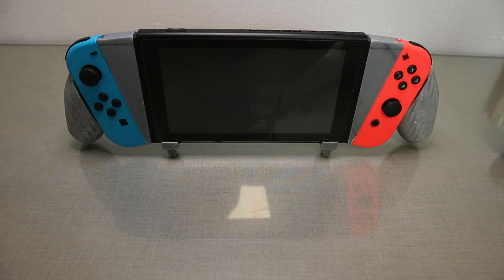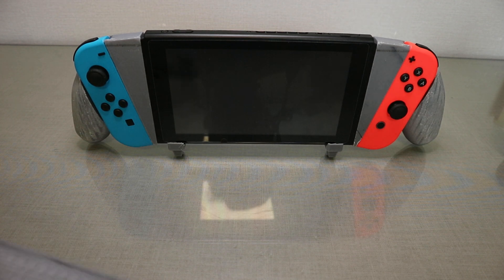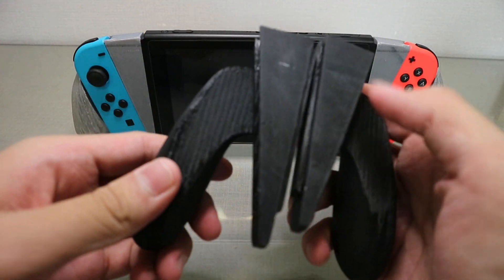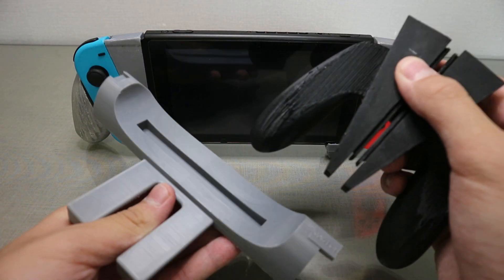About a week ago I uploaded a new thing I created, which was a Switch grip. This is my new one, but the old one looked like this. It was a little clunky and, as many of you told me, it wasn't really ergonomic and it was kind of badly designed.